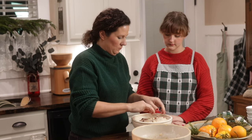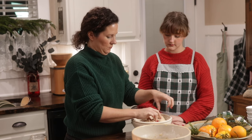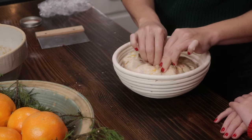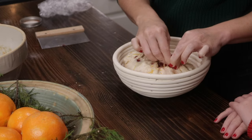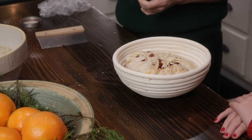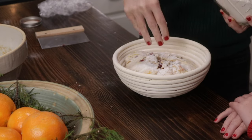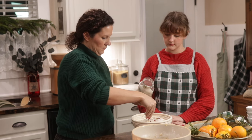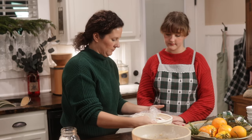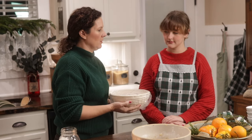We love sourdough — it has so much more nutrients in it than bread that is quickly cooked with active yeast. If you're cooking bread with active yeast, it will still have nutrients if you're using freshly ground wheat berries. But if you're using flour from the store, after you mill up flour, within 72 hours 90% of the nutrients are gone. Milling up your own fresh flour is absolutely a huge benefit to your health from what I've read and been taught.